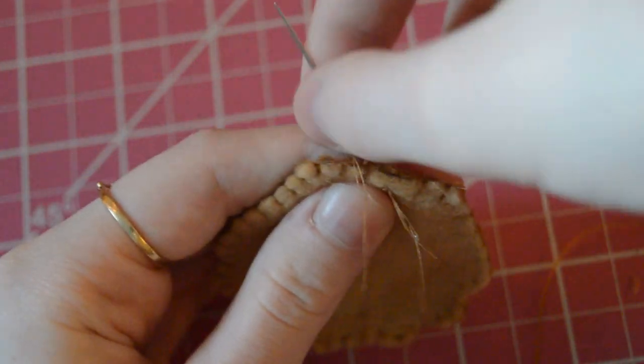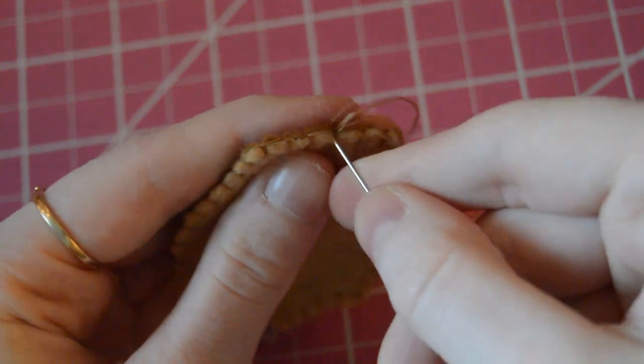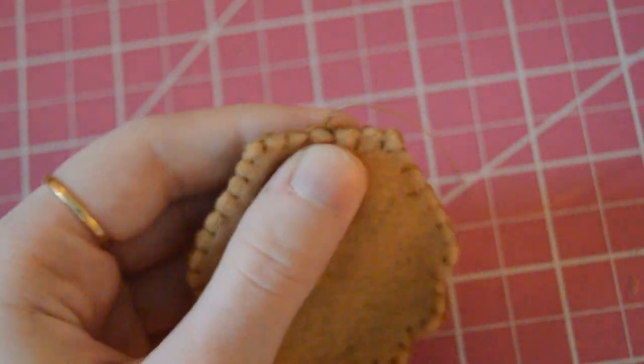Once I'm done sewing, I wrap the thread around the needle and pull it through to knot it, and I do that several times to make sure it's secure. This part can be a little messy, as I said, because it doesn't matter.